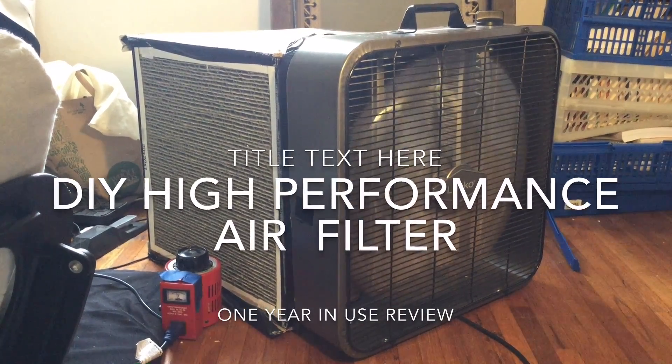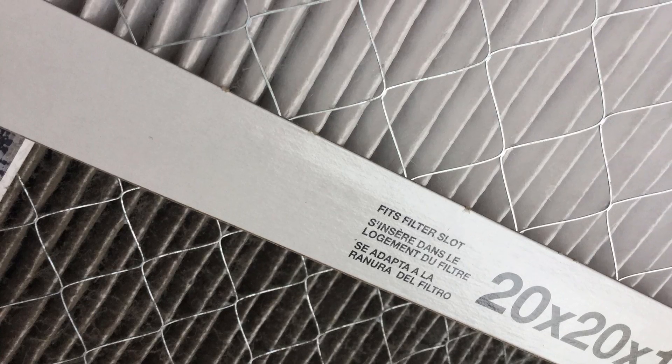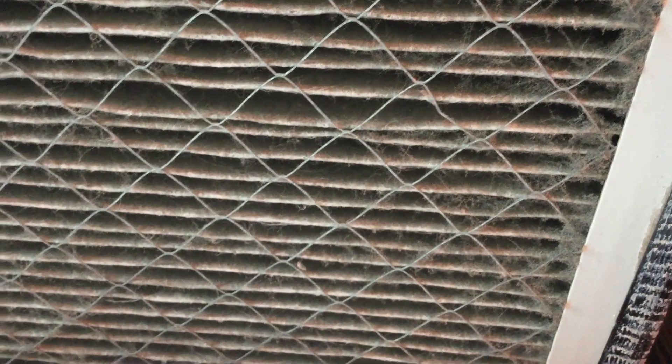Today is about the one year anniversary of constructing this homemade air filter and I'm replacing the filters. Take a look at the one on the bottom, how dirty it is, and the one on the top, which is clean. A close-up shows you how much crap this is catching.